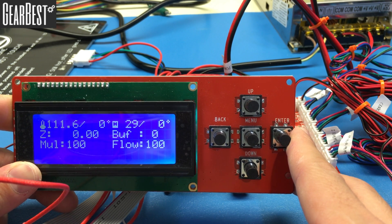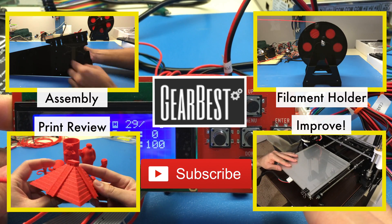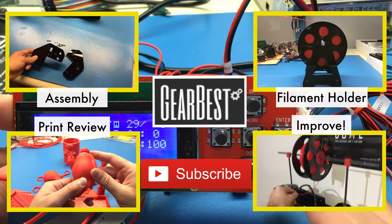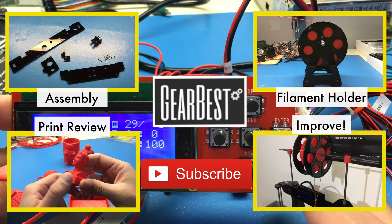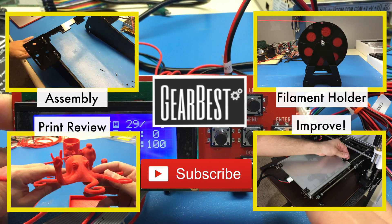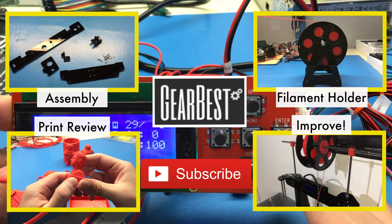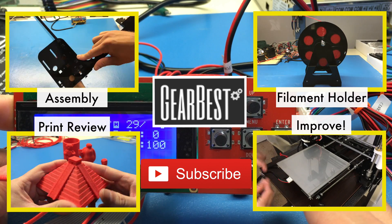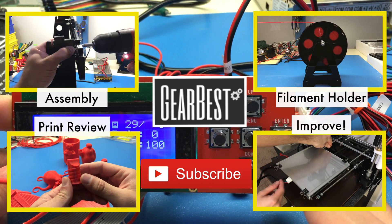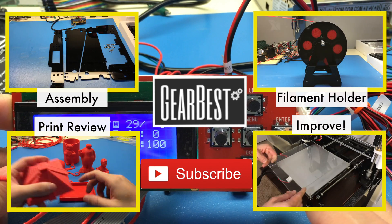Go to the next video to see how to assemble the full printer and then print cool things together. Thank you for watching. Thanks to GearBest for making this possible. Check out the other videos on electronics check and how to improve print quality by clicking the links on screen. To purchase this printer, check the links in the description — GearBest also provides cheap filament. Don't forget to comment, share, and subscribe. Happy printing!